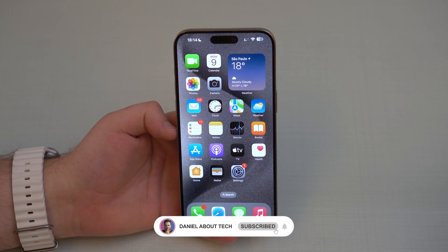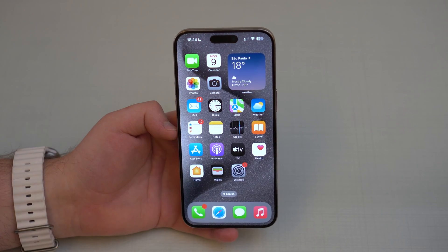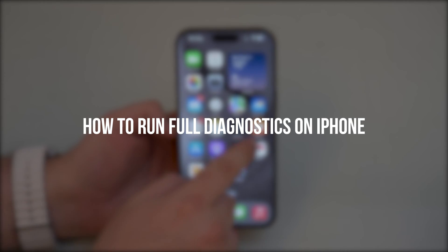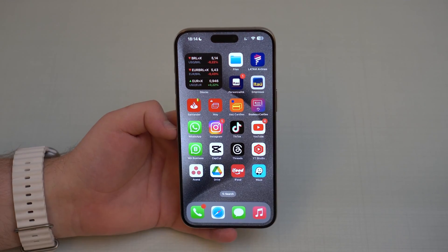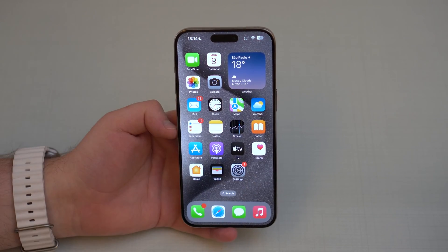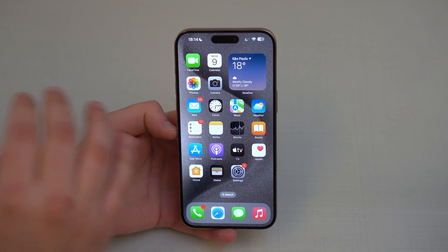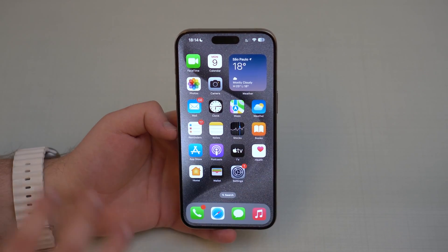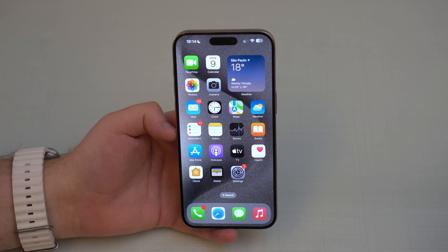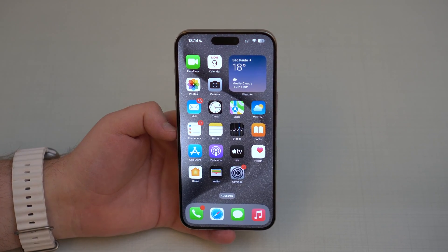How is it going everybody, you're watching Then About Tech. If you're planning on buying a pre-owned used iPhone, this is the video for you because I'm going to teach you how to run a full diagnostics on the iPhone. The coolest thing about it — it's completely free. With this diagnostics you're going to see if everything is fully working on the iPhone, all of the components, the sensors, absolutely everything, and then you can decide if you want to go through with the purchase.